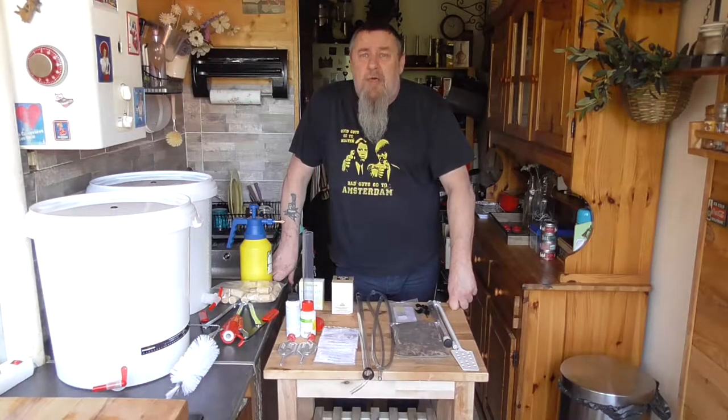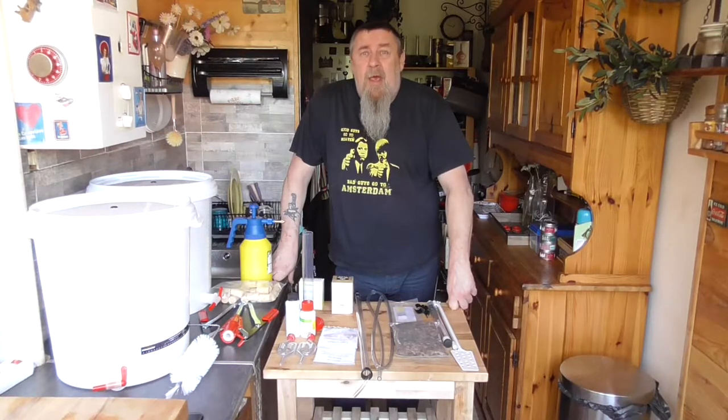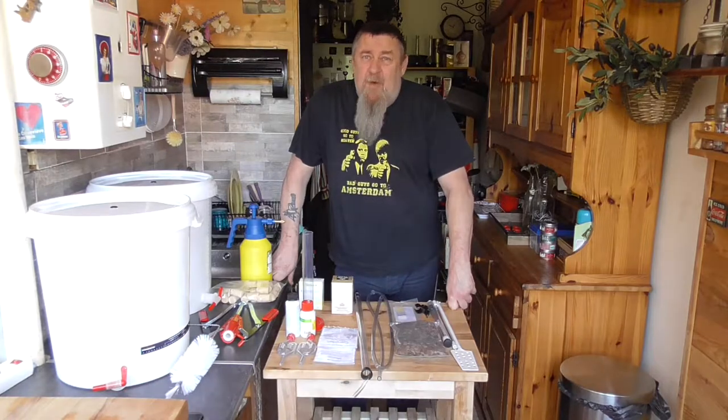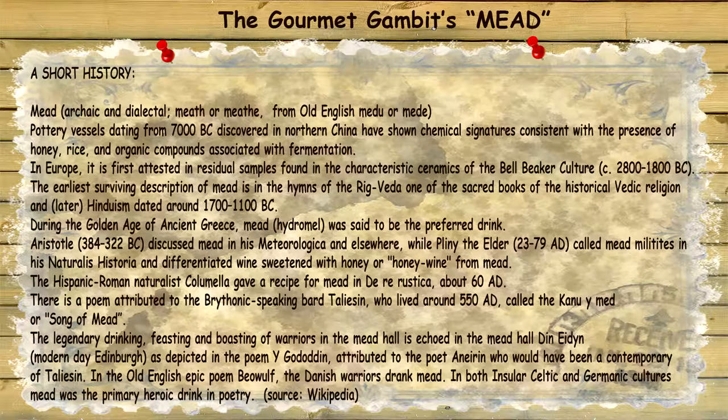Welcome back to the Gourmet Gambit. Today's episode is all about homebrewing and especially mead. Homebrewing has become very popular — making your own beer, making your own wine. Mead is one of the oldest alcoholic drinks in history.